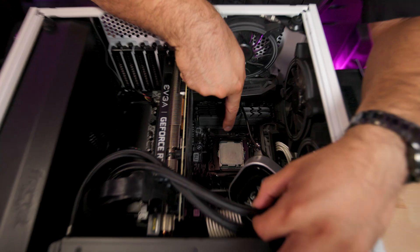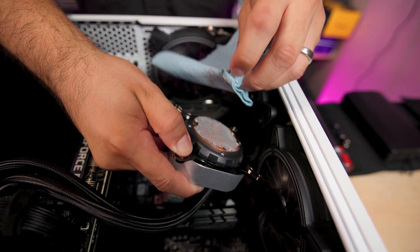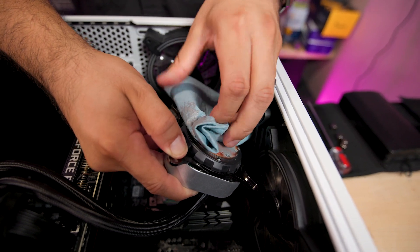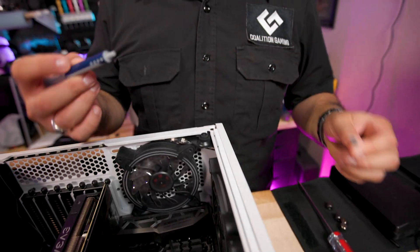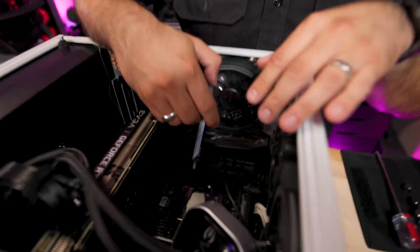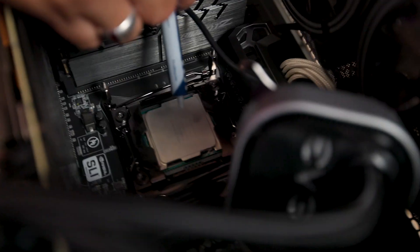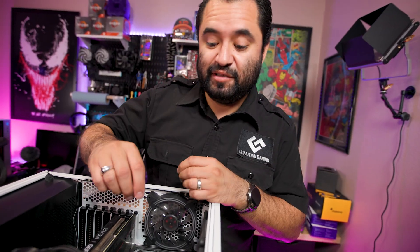That doesn't look that great, so I definitely want to redo it. Who put this thing together, dude? You can use alcohol to cut through a bit, but I like to start it off with no alcohol first. Use something like a shop towel that won't leave behind fibers or little pieces of paper that could cause a problem. I got my trusty MX4 — let's put on like a large pea-sized dot because this is an X299 board, that's a socket 2066 CPU. Just dab the extra around like that — actually, it's a little much.